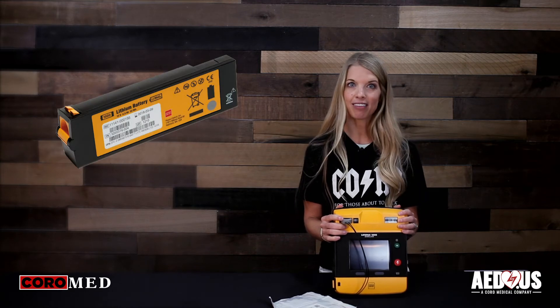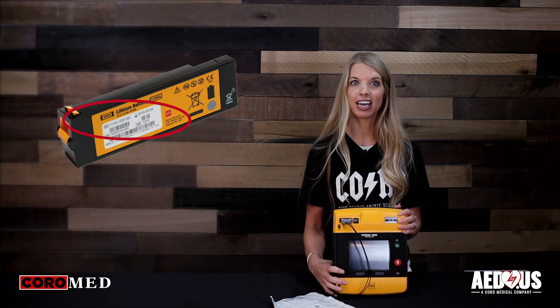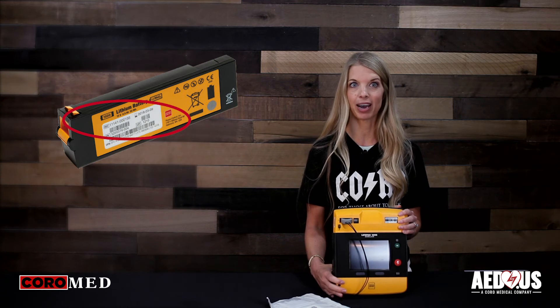The battery has a five-year warranty. The expiration date and the install-by date are both listed on the outside of the battery.